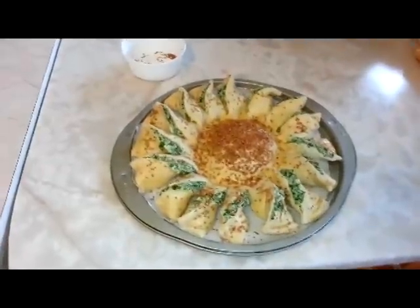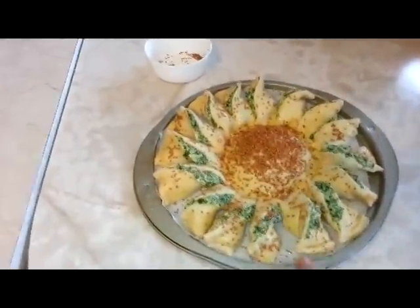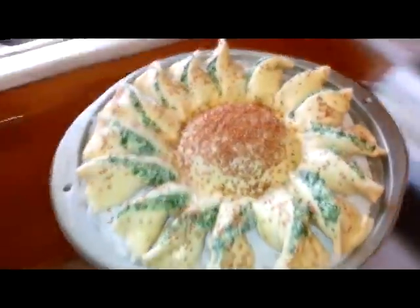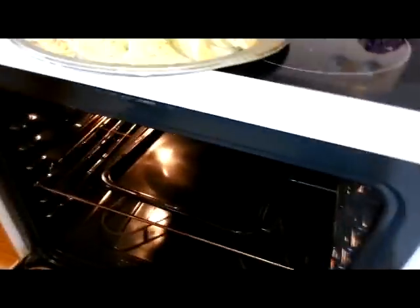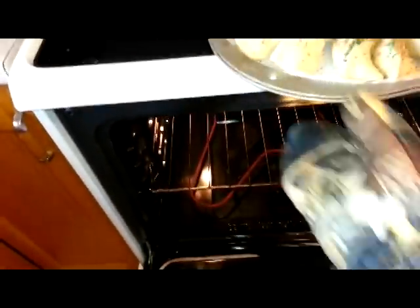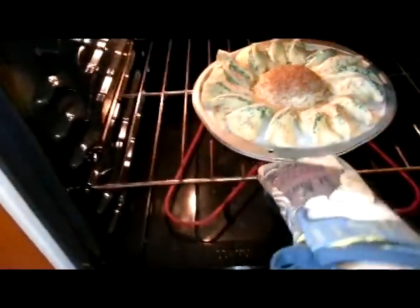Now that the spinach pie is fully assembled, it goes into a 350-degree Fahrenheit oven — or 180 degrees Celsius. Oh, I forgot the oven mitts! Typical newbie error. Yeah, that's going to be hot. Once again, 350-degree oven, 30 minutes — see you in a while.